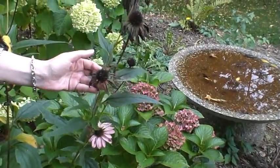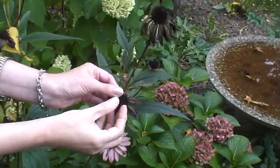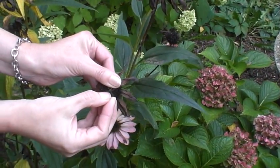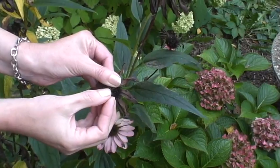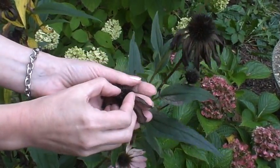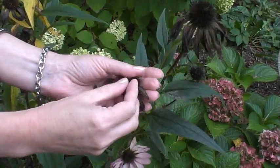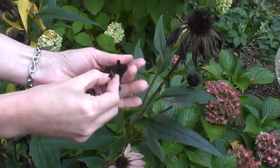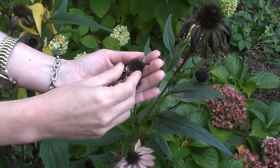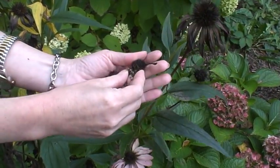If you look at this particular head, inside those black spikes are the seeds. You're looking at the top or the wide end of the cone-shaped seed. I'm going to scrape some off into my hand. Sometimes the birds will get to it before you do, but this one is loaded with seed.